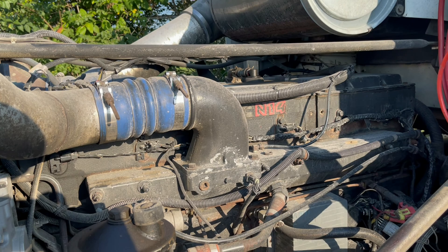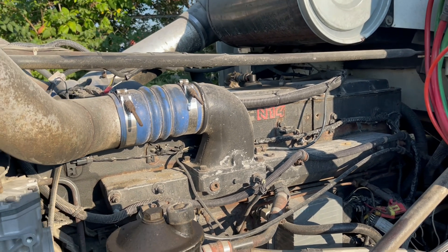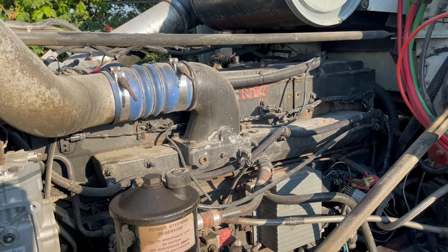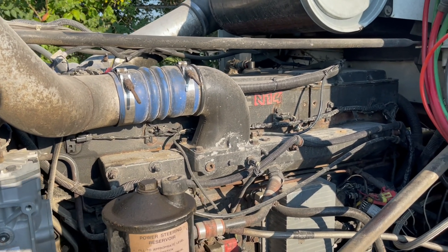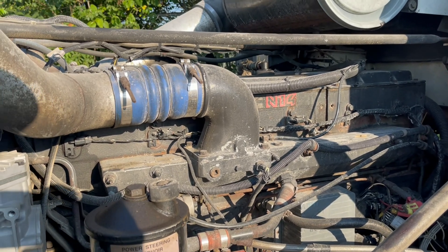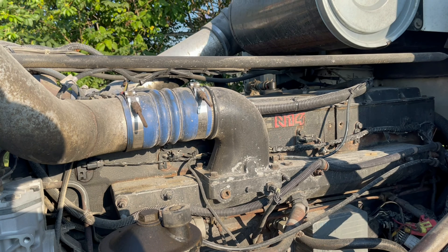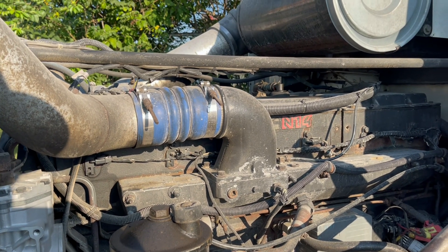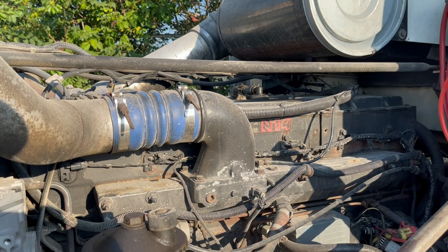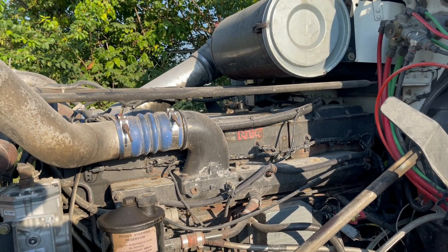I got electrical connection coming to all injectors, so it's on the mechanical side. We haven't pulled the valve covers yet, so it could be a push tube or something like that, but I highly doubt it because everything sounds good — there's no knocking in the motor. Usually whenever you have a push tube down you got something clattering or knocking. Nine times out of ten we went ahead and got six injectors for it.